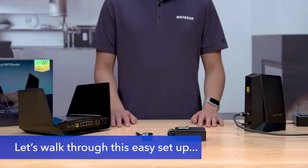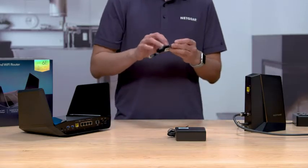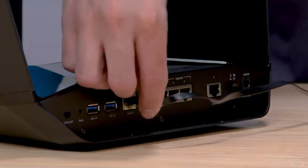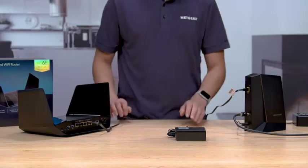Let's briefly walk through this easy setup with the Netgear Nighthawk app. To connect your router to your modem, plug one end of the included Ethernet cable into the port labeled Internet. Then, plug the other end into one of the Internet LAN ports of your ISP device.